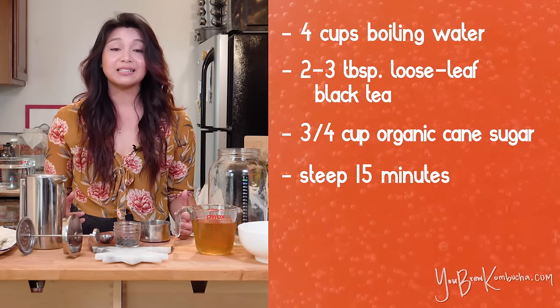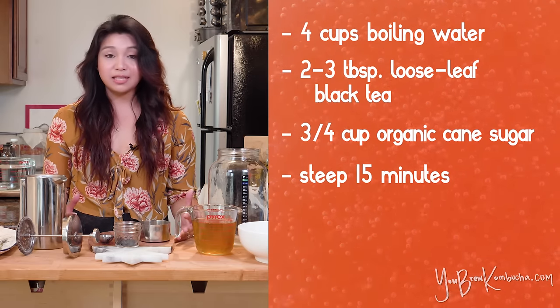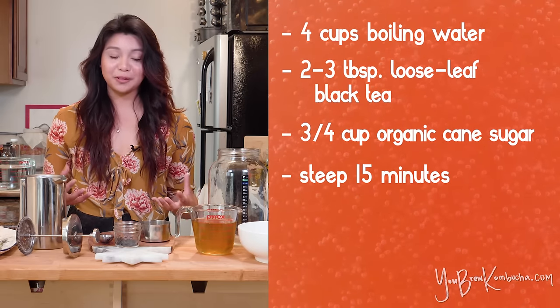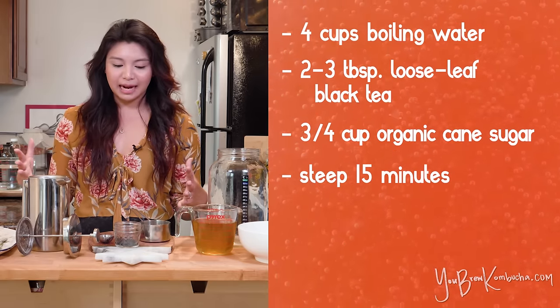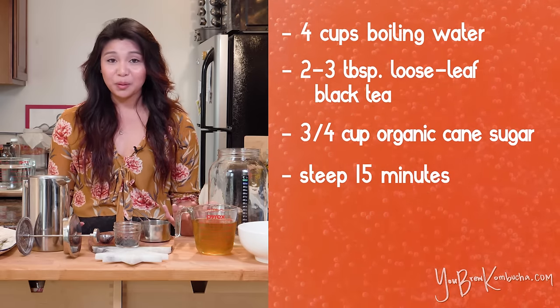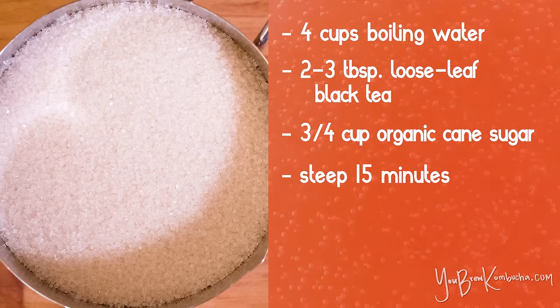I know it sounds like a long time, but we're basically making a tea concentrate and the longer you let your tea steep, the more nutrients will get extracted into the water to feed your starter tea and your culture. Don't worry about being super precise on the measurements — this is a basic guideline. Some people like to add more sugar, but I really don't recommend adding any less than three quarters of a cup per gallon because the sugar is really important for the culture.